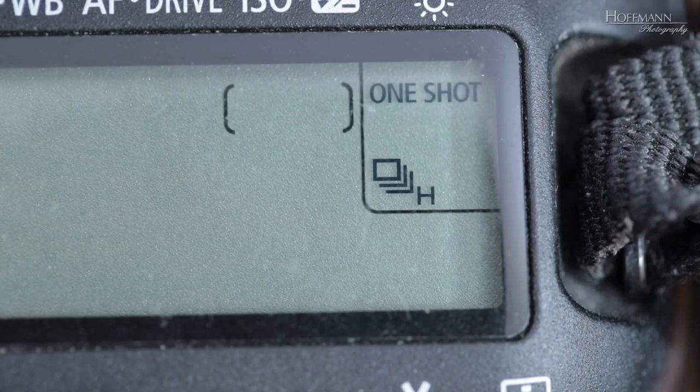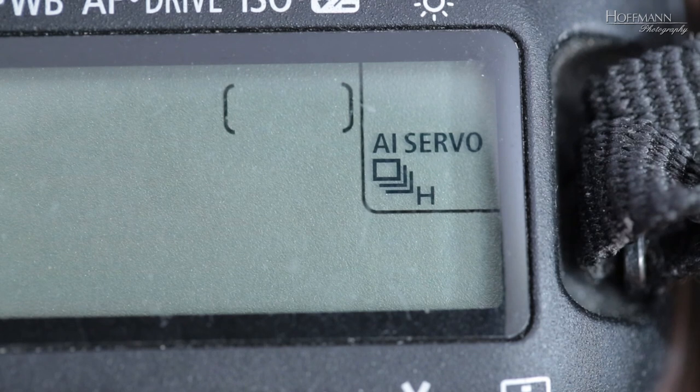Canon however chose to call it AI-Servo. AI-Servo? Honestly, shouldn't someone in Osaka commit seppuku for that atrocity? Excuse my little rant. Anyway, the continuous autofocus mode will take care of this little problem.